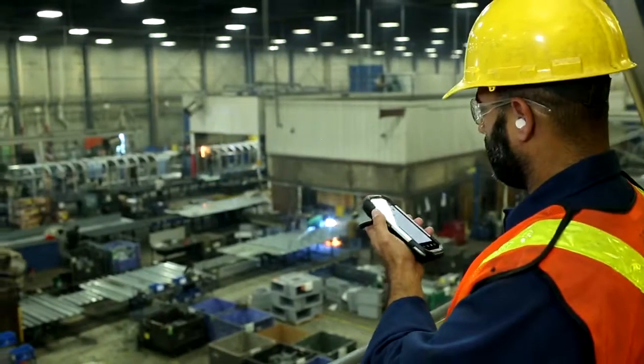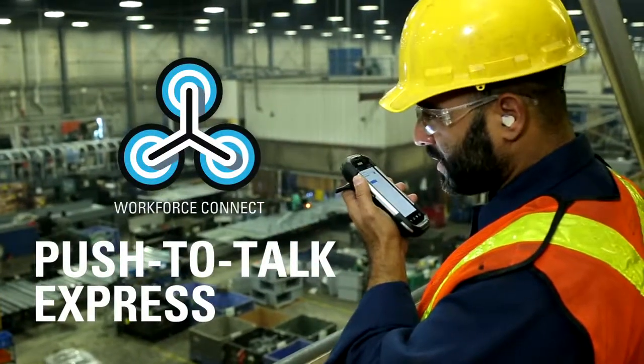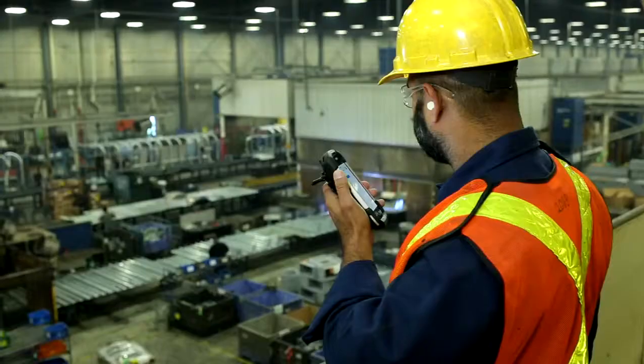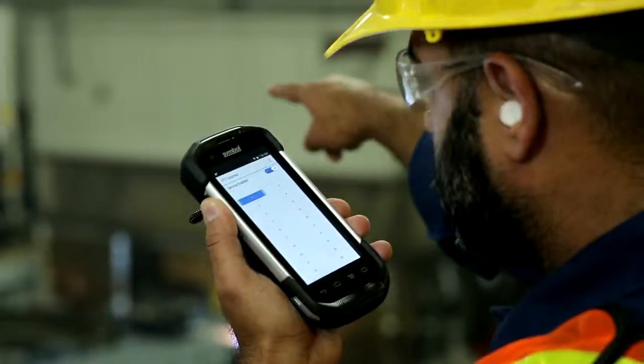To improve employee collaboration, Workforce Connect Push-to-Talk Express has been preloaded on every TC70. It runs seamlessly over Wi-Fi, enabling enterprises to leverage their existing Wi-Fi network for voice communication.